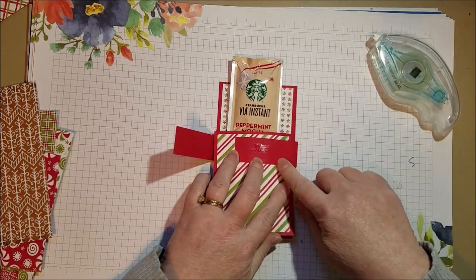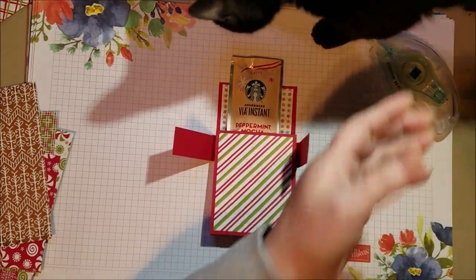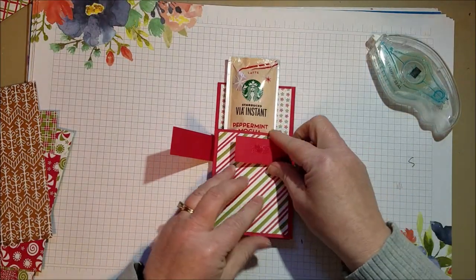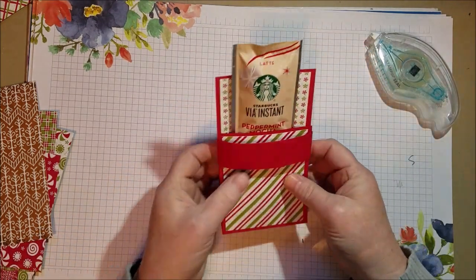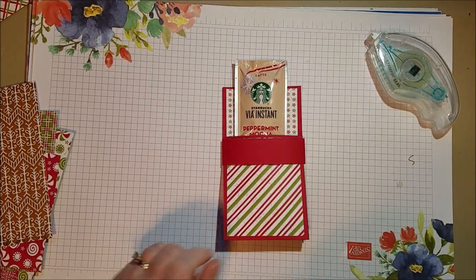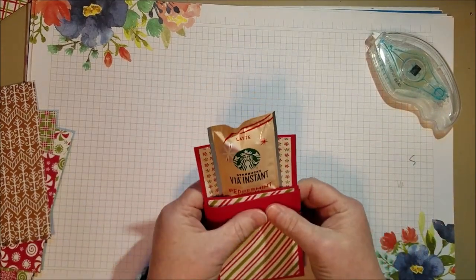I'm not sure if I said the dimensions of this, but just in case — this is eight and a half inches, so it's the full width of the paper. My cat has gotten in the room. Sorry, she's new and sneaky. I think I have her all situated and then here she shows up! Okay, so now I know that fits. I want to just dress it up a little bit more, and that belly band keeps it from falling out the side and holds it in place.